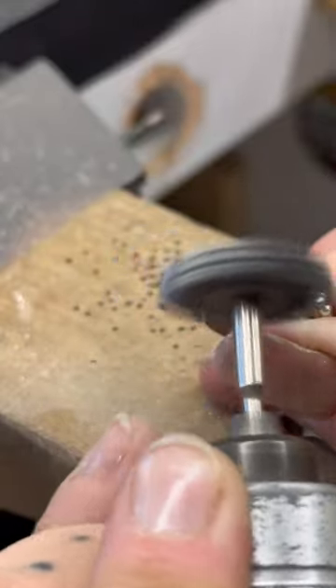Keep two hands on that piece at all times - excuse my language - but if you know, you know. When you're just polishing and not paying complete attention, if you're not gripping the piece exactly right, that thing will fly. It will catch on the wheel and fly across the room. Never before have I seen my life flash before my eyes like when a ring gets caught in the polishing lathe and flies back at me. Just be careful.